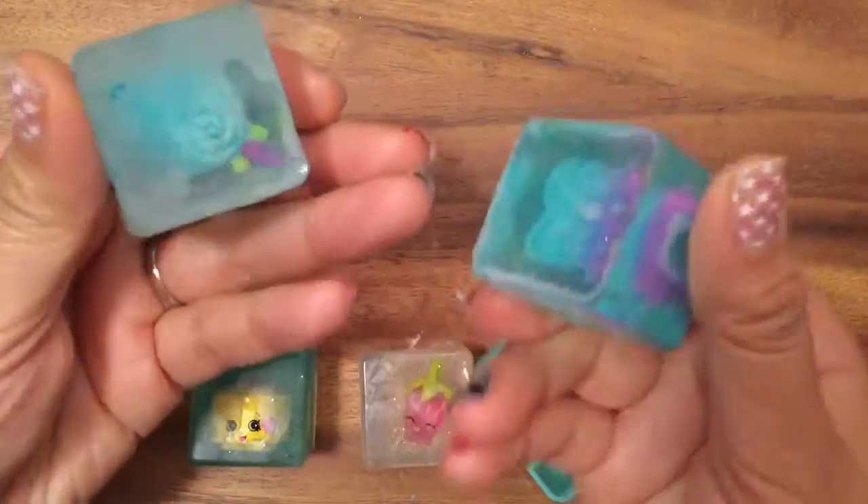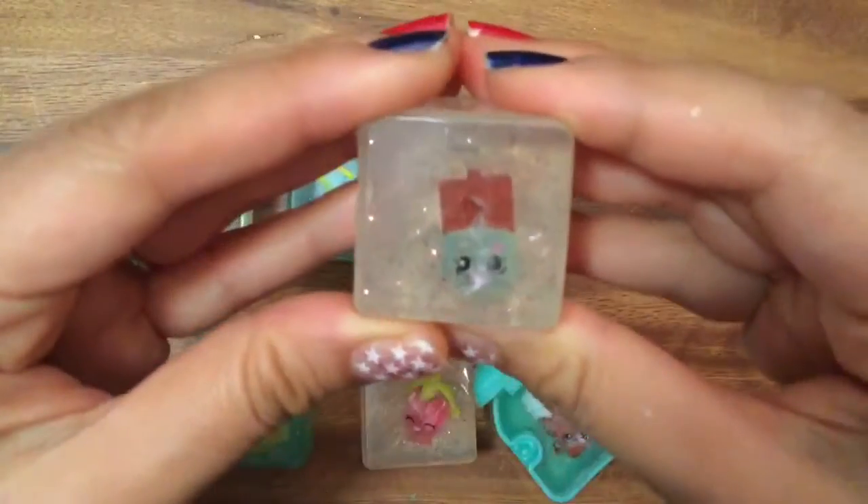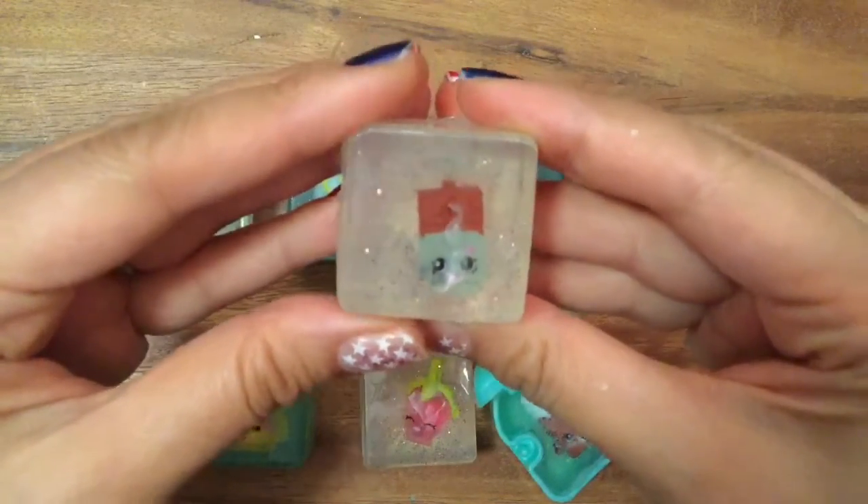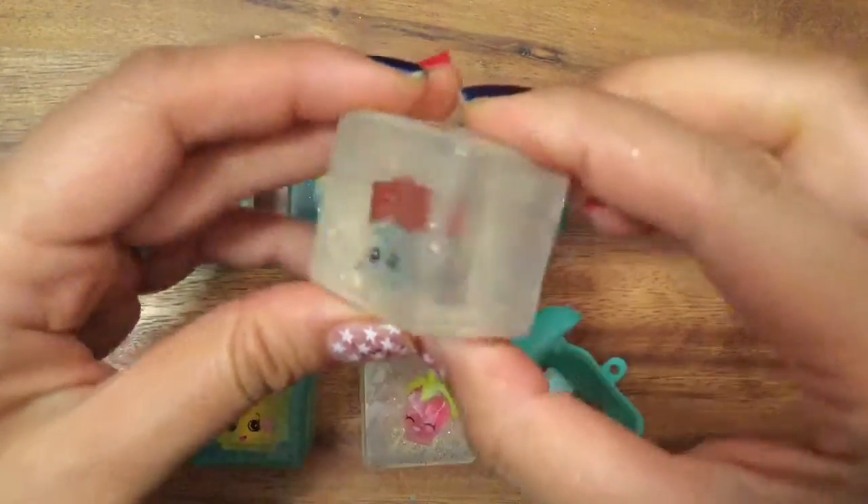If you know their names, put it right in the comments below. And then we have a Charm Soap there, so that's Cheeky Chocolate — I think that's Cheeky Chocolate. And that's from the Season 5 Charms.